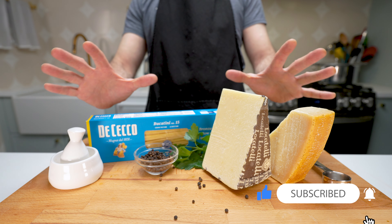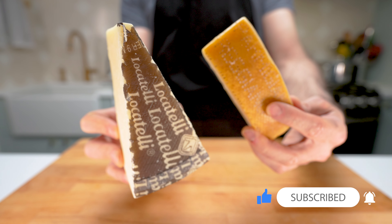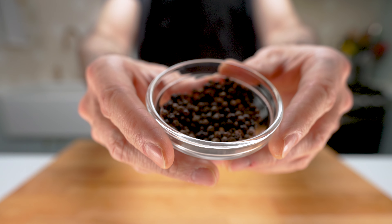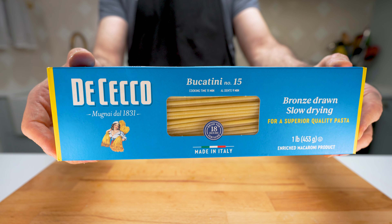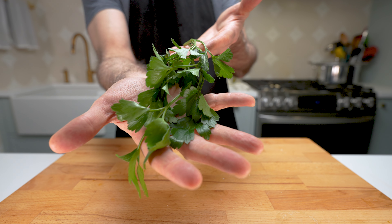Let's get started. These are our ingredients: both Parmigiano Reggiano and Pecorino Romano, around a cup and a half of each. Black peppercorns — when ground you'll have about a tablespoon or so. One pound of long thick pasta — I think Bucatini is perfect for this dish. I like to use a little parsley for garnish.